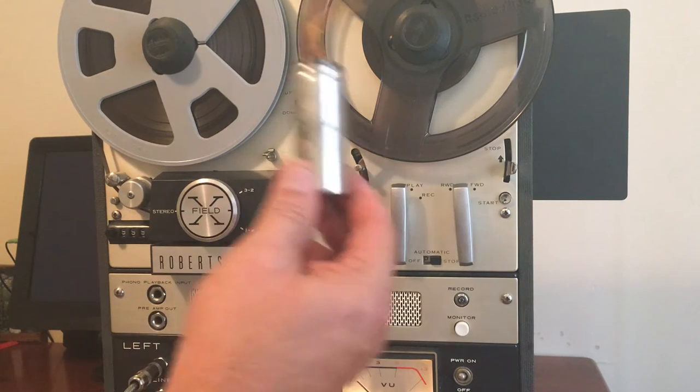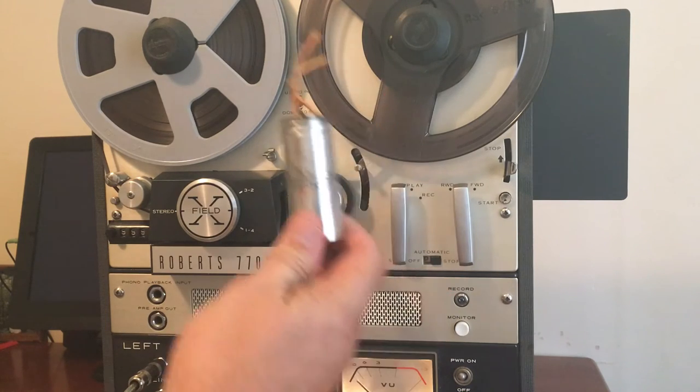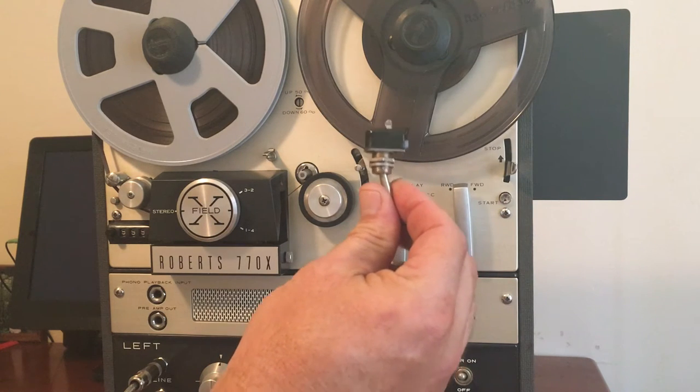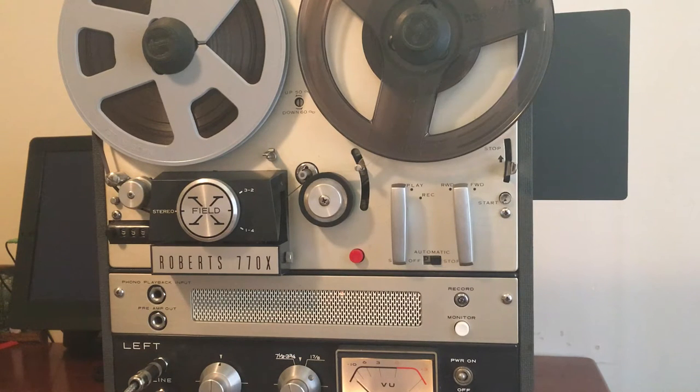The startup capacitor was bad — which is this thing. I gave it to my tech and he put in a new, more modern version, so the capstan is operating fine and spinning well. Also, the mono channel power switch was bad, and he replaced it with another switch, so that's working well.